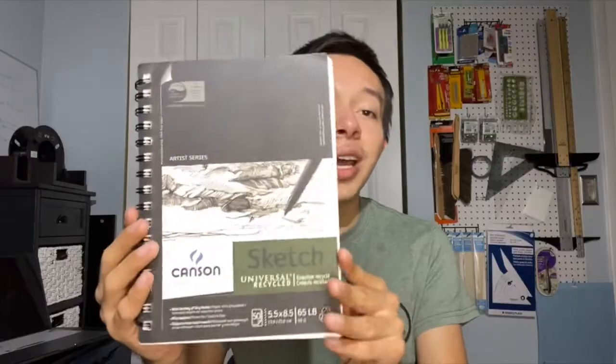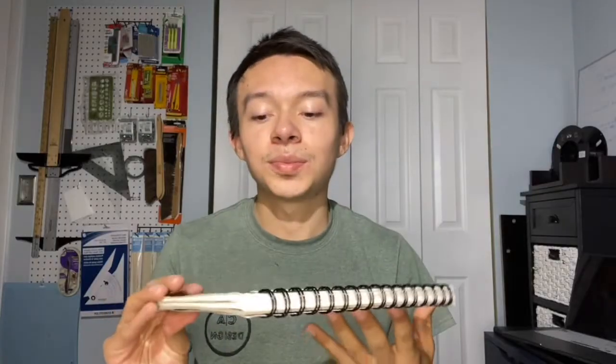To start off, the most important tool — at least in my opinion — that you should always have around is a sketchbook. The sketchbook I particularly use is this one right here. I got it at Blick's, and it's a 5.5 by 8.5 sketchbook. This is something I highly recommend to be a part of your daily routine.